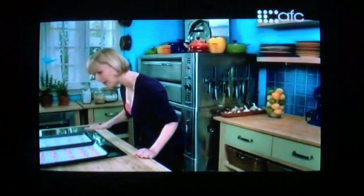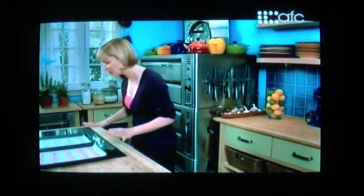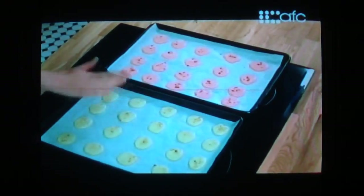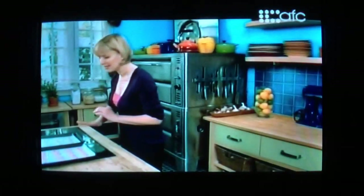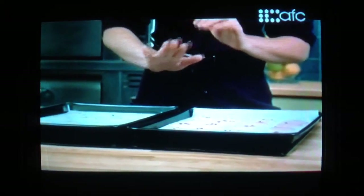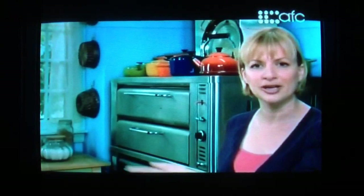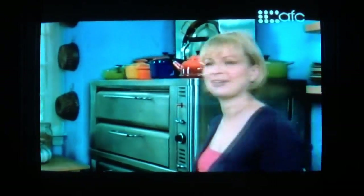These macaroons have changed as much as they're going to. In the 20 minutes they've settled down and you can see that satiny finish now on top — and that will stay as they slowly bake. I've preheated the oven to 300 degrees, no higher. That takes about 20 minutes in the oven. Rotate the pan halfway through cooking so that they will cook evenly.